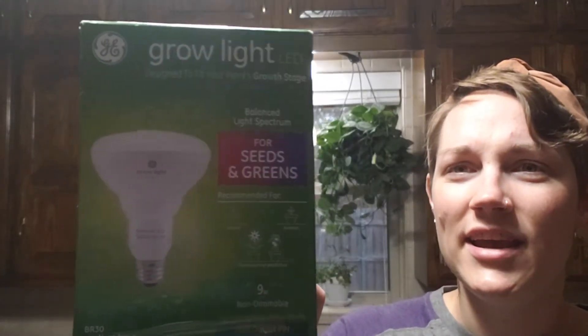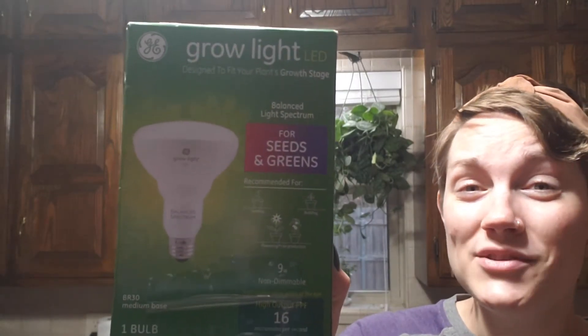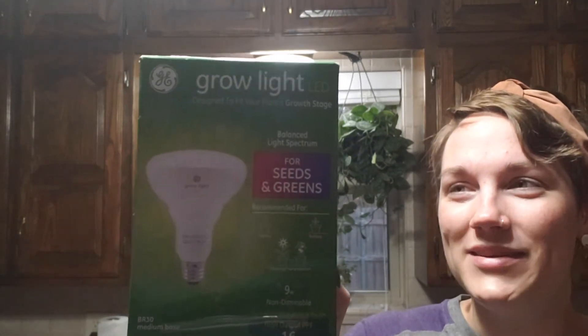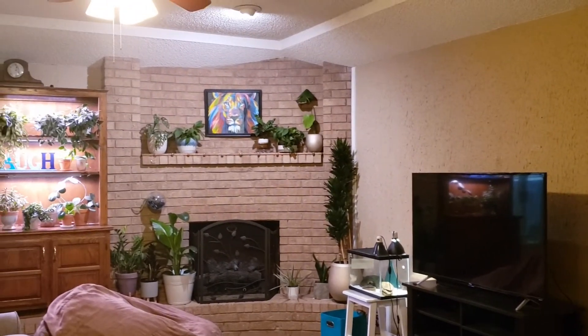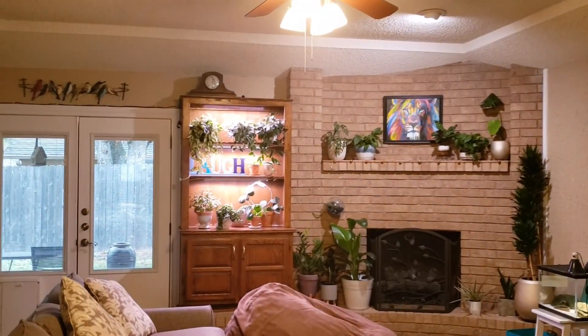The light in the living room is a GE grow light — it says it's for seeds and greens. I've read that wattage or lumens don't really mean much because that's not how we measure light for plants, but if you're trying to get this exact light, knowing the wattage or lumens listed on the box could be important just so you know you're getting the same thing. I'll be putting the Amazon search names on screen and linking them below.